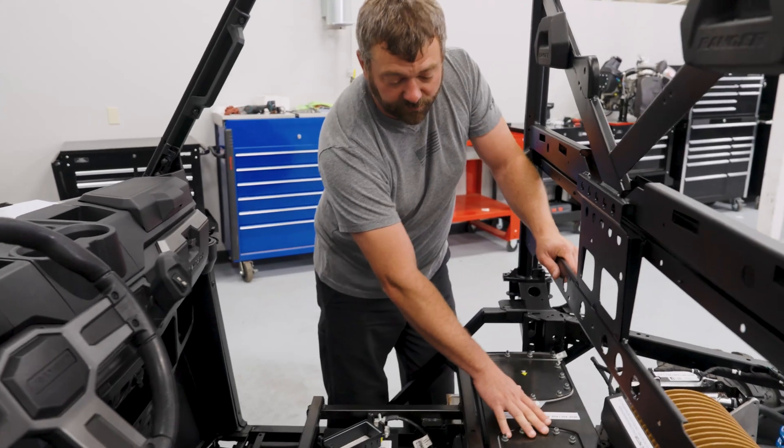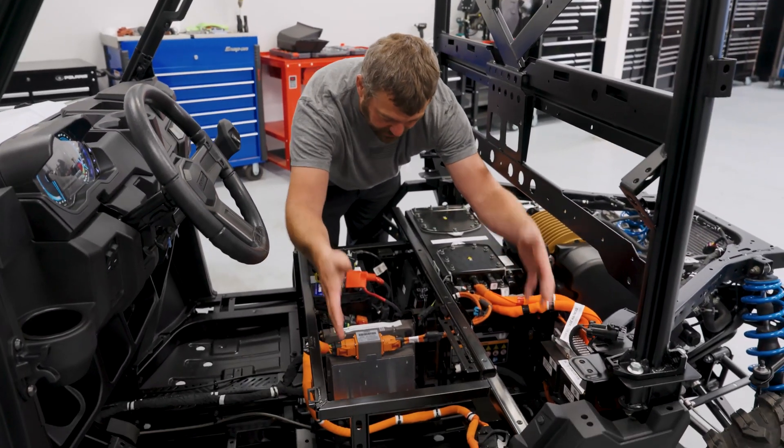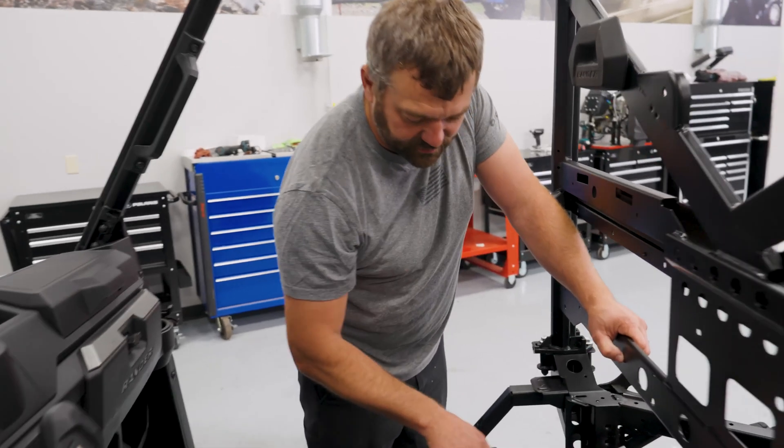This 100-volt battery pack here behind the passenger seat is kind of the heart of this Ranger XP Kinetic. This model particularly is a single-battery style setup. If we had the dual battery packs, there'd be another one right here underneath the driver's seat — that open void of space is where the second battery goes on the 29.8 kilowatt-hour version of this vehicle.